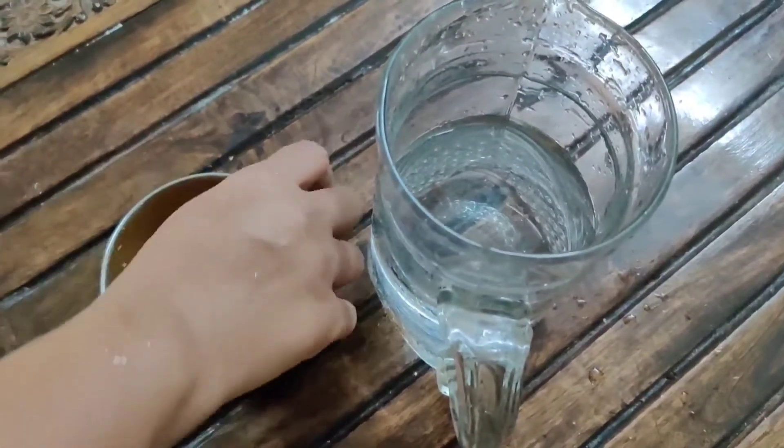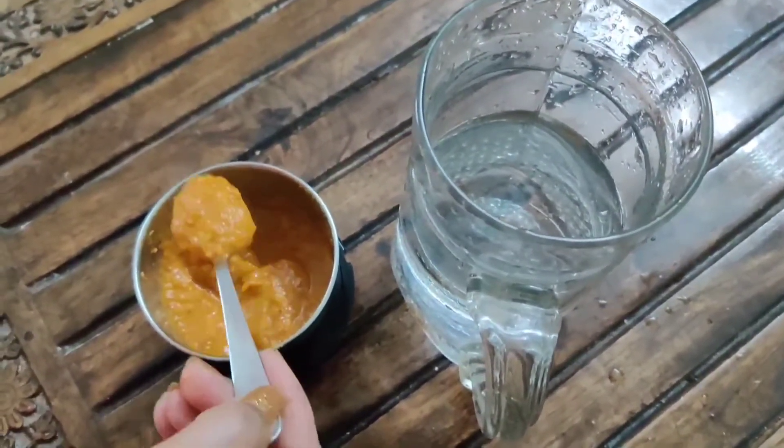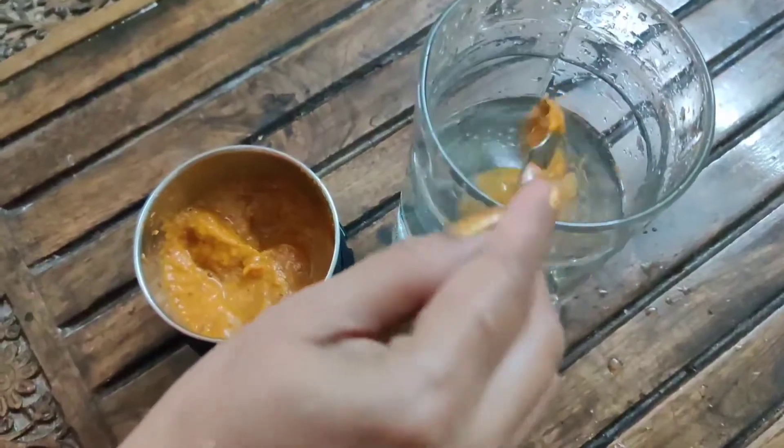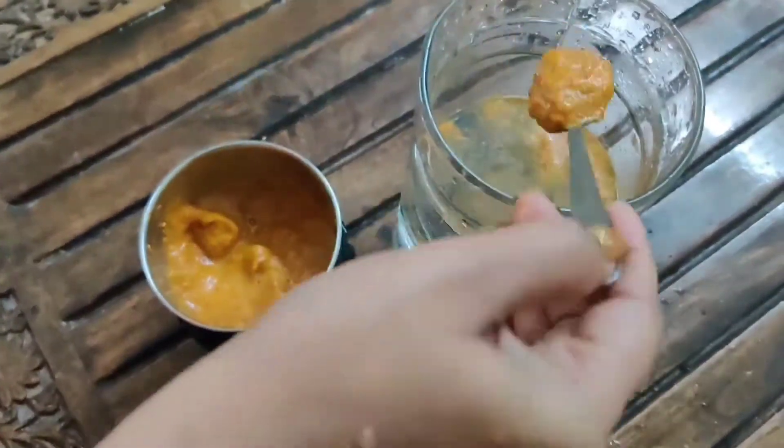For this remedy, we need to take half a liter of water and mix the paste into the water. Keep this mixture aside for 15 minutes and let the mixture settle in the water.